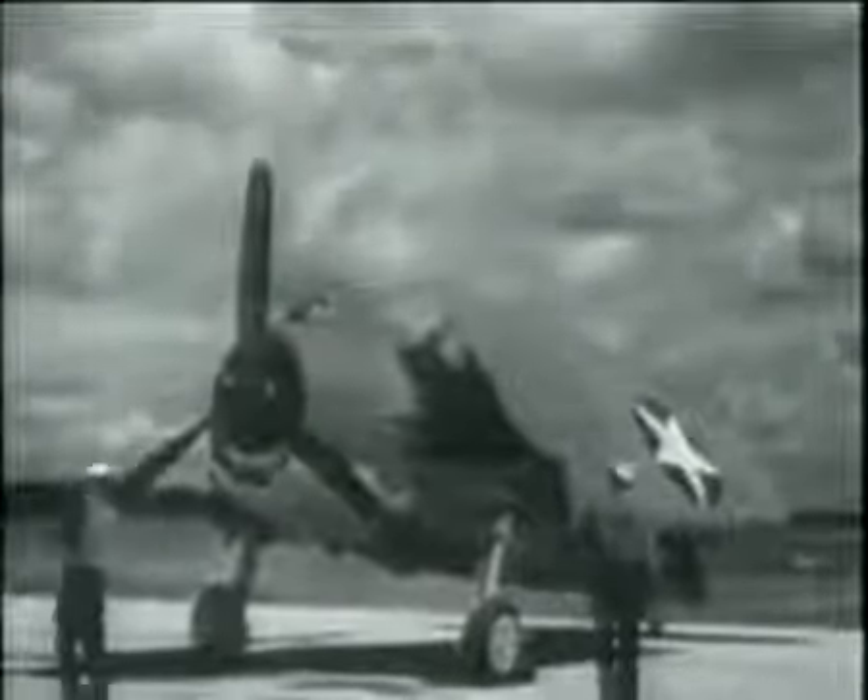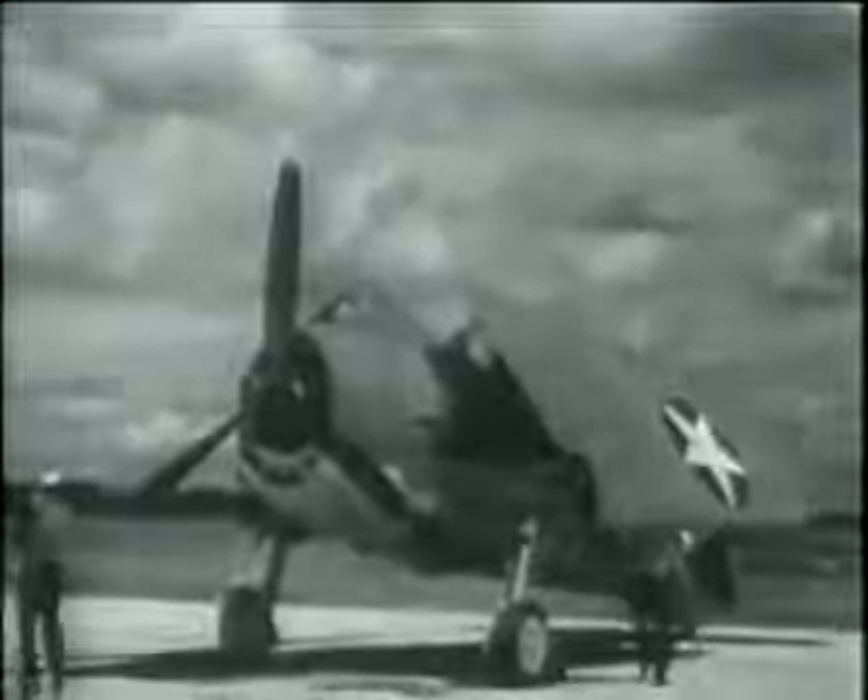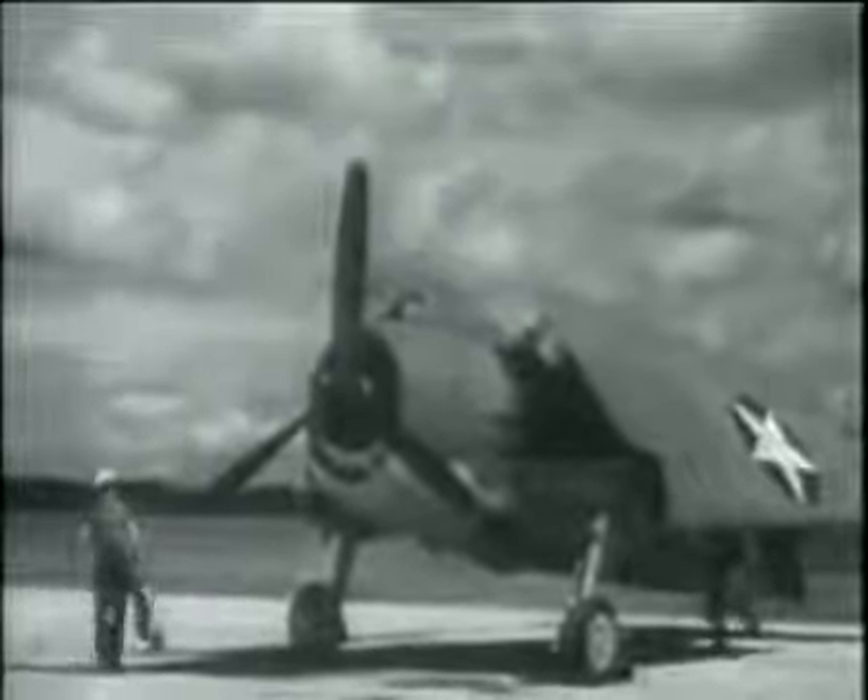Meet the Hellcat, the F6F, a single-engine, semi-low-wing combat airplane equipped for use on Navy aircraft carriers or as a land-based fighter.